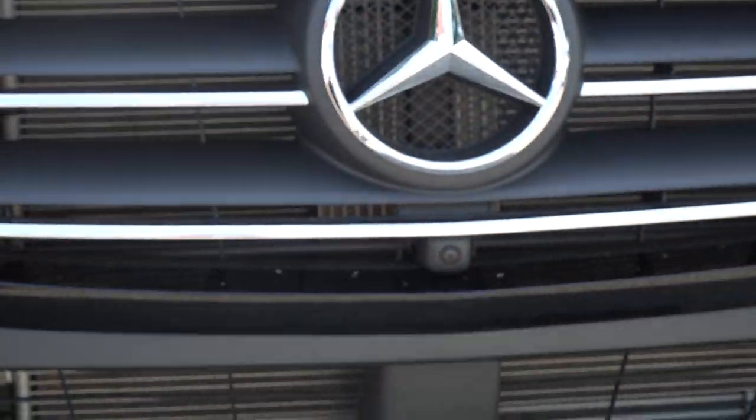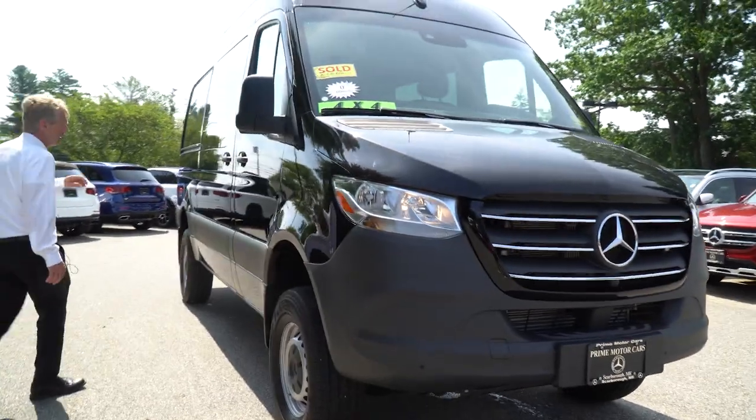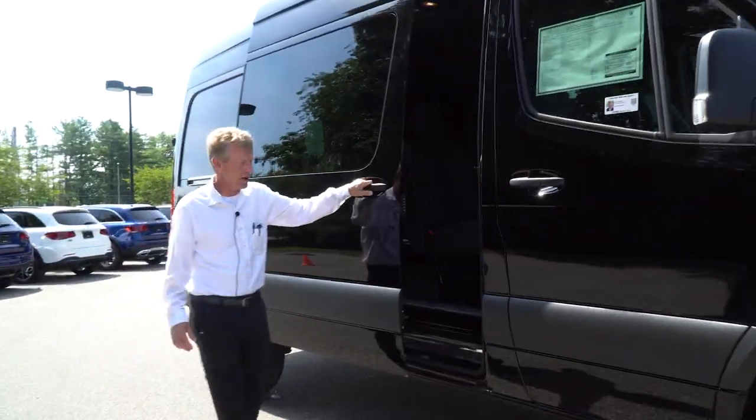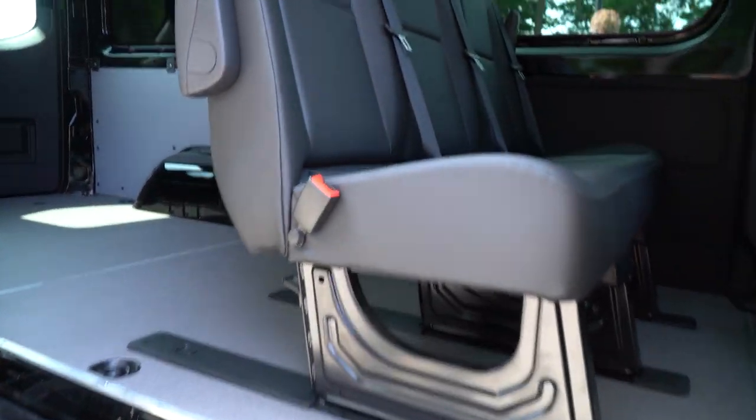We'll come around here to the passenger side. We'll get a nice shot of the interior for you. I know I sent you the auto eye packet yesterday, Mike, but I still wanted to do this nice video.